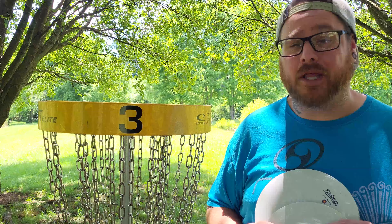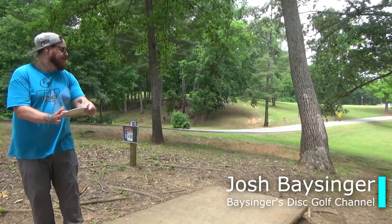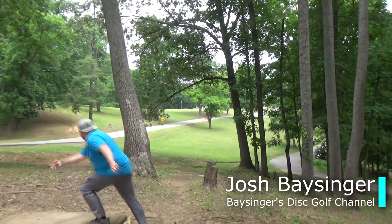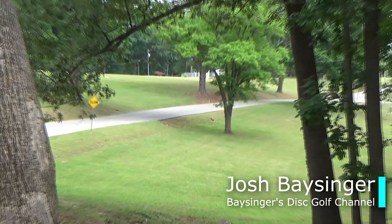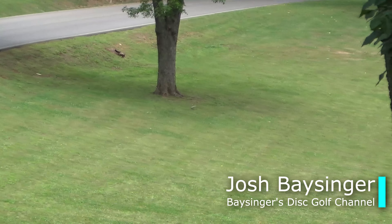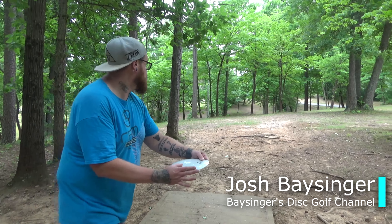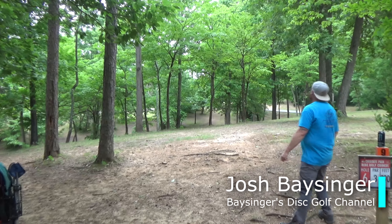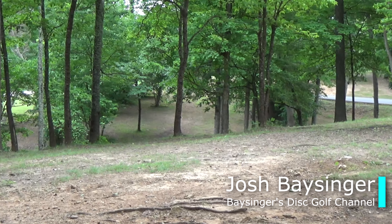Even as a low arm speed intermediate player like myself, I was able to get some turn with these and experienced a great amount of fade at the end of the flight. When I released these on a little bit of anhyzer, I was able to get even more turn out of these discs, but it still ended up with that fade at the end. If you're a higher arm speed player and you can throw these on a lot of hyzer, you could get an absolute mash out of these Starlings.